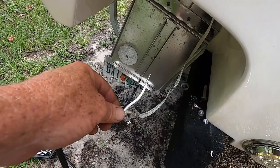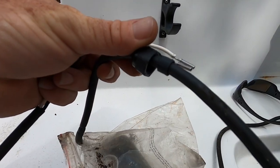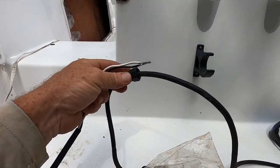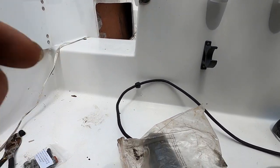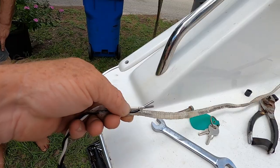Before I run my new electrical line for my actuator, I have to take the old seal bolt off. Don't forget to do that — you've got to put that back on there first before you send it through. I'm simply going to tape it up like that and then send it right on through the hole.